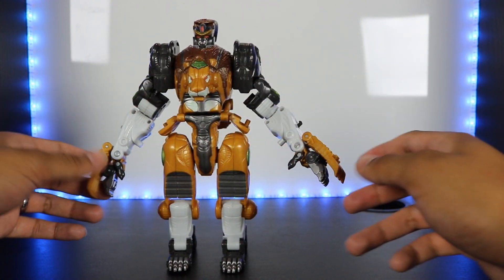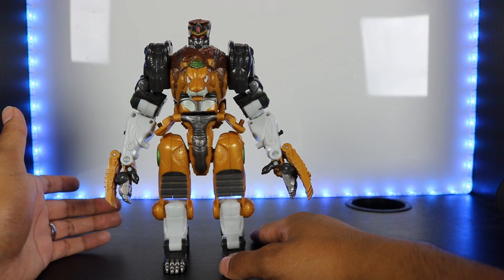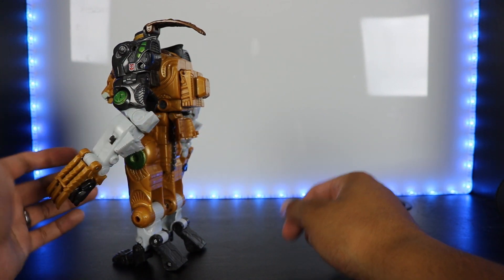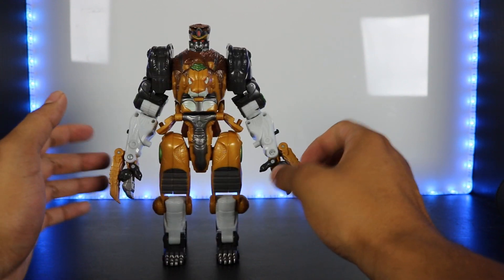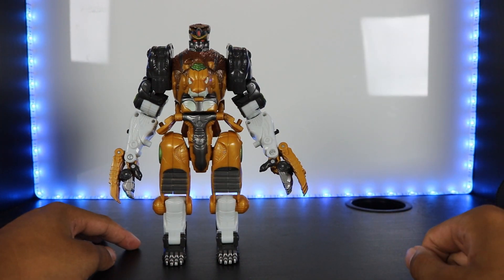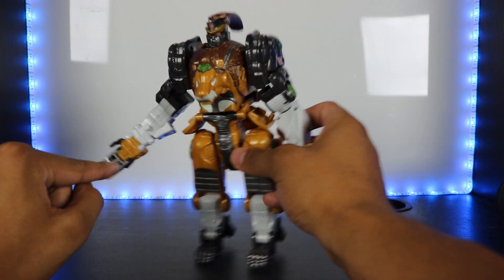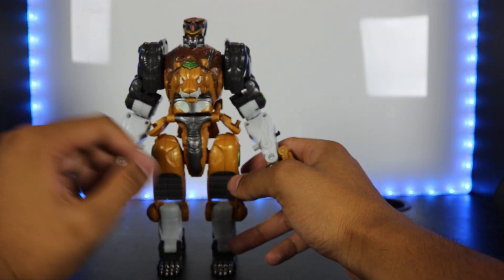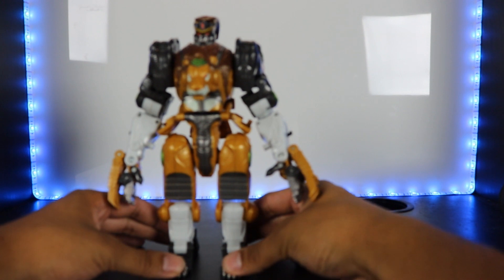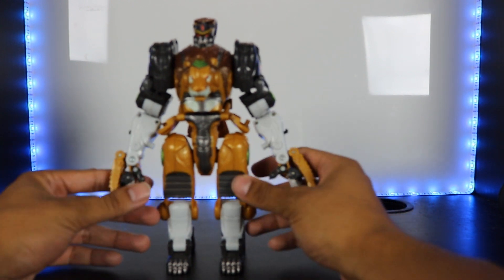Leo Breaker stands extremely well because there's not much kibble on him. The only kibble I can think of is the skirt pieces which were the lion's abdomen. Most lion parts become robot parts — the lion's hands are the robot's hands, the legs are the legs. If you have the tail, you can plug it into his hand and use it as a whip, or keep it stored.